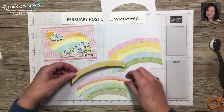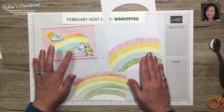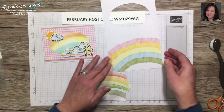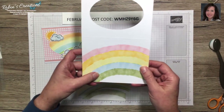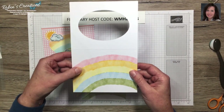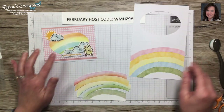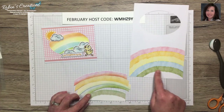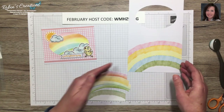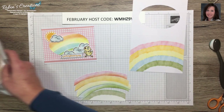My downline pointed out these aren't in the right color order — it should be red, orange, yellow, green, blue. So for this next card I'm going to switch the colors to match the true rainbow order. Let me get out my components for this card.